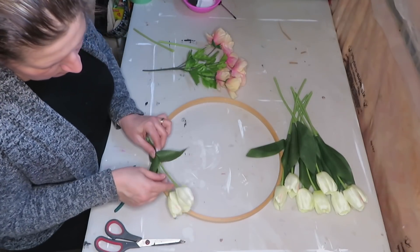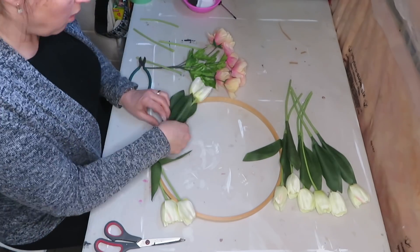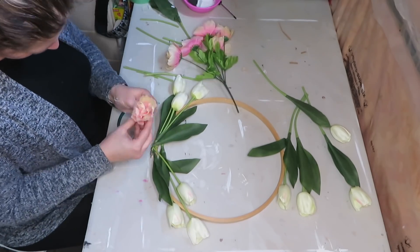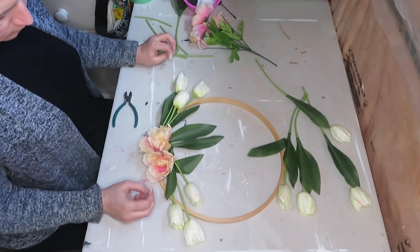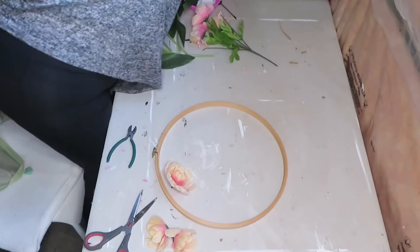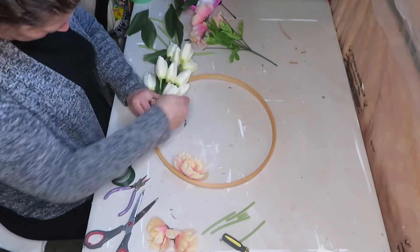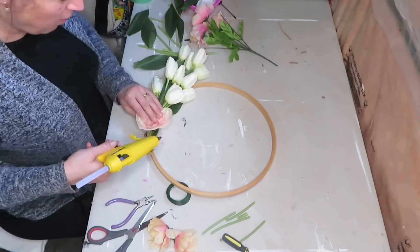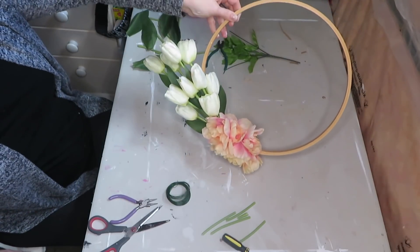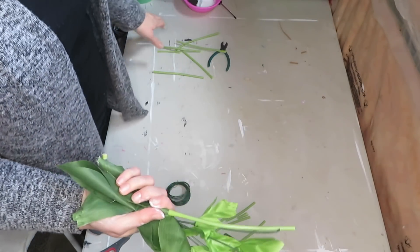I'm just going to play around and see how I'm going to set this up — I'm not 100% sure. I'm just going to put it in here. I think this turned out pretty nice! So I'm going to let this dry. I will keep these leaves for a different project.